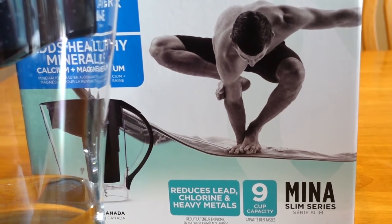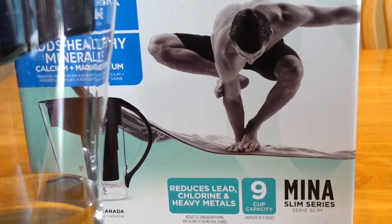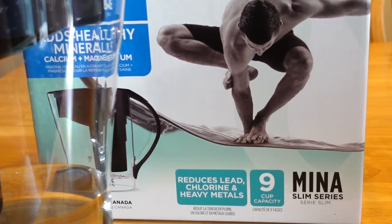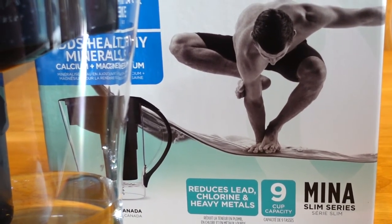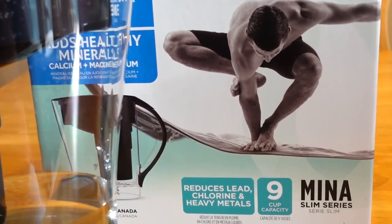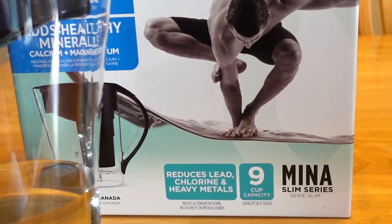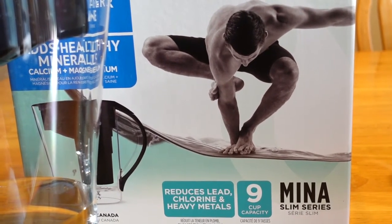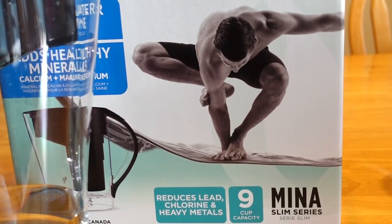Taste-wise, I can definitely taste the water is different, which to be honest I don't like. Kind of reminds me of Dasani — that kind of unpleasant taste. But still, I think I'll try this; maybe I'll get used to it, and I'm interested to see if there are any benefits to switching over to alkaline water.